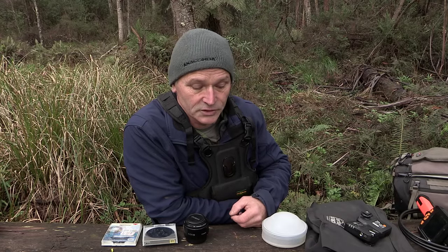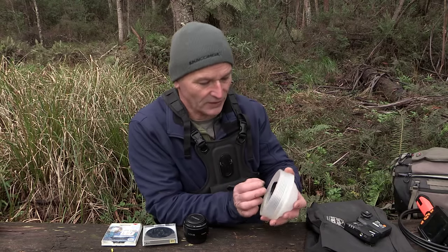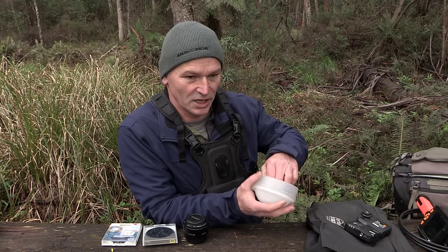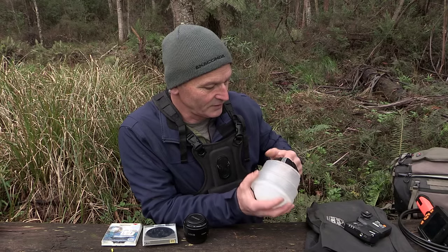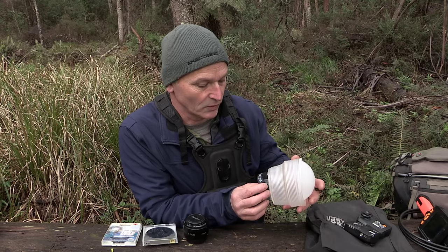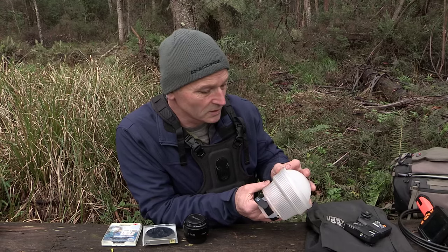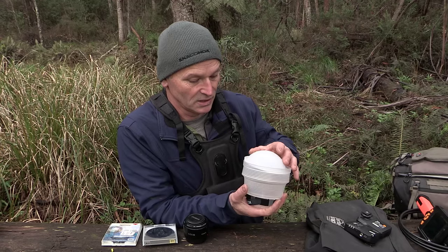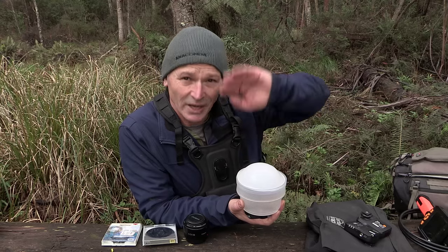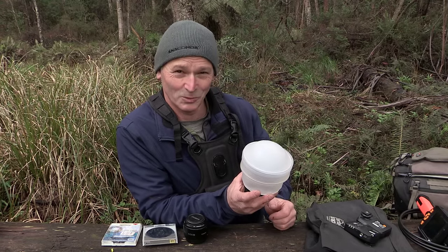Speaking of flashes, the Gary Fong — the grey sphere thing — fits on the flash head and you use it as a diffuser. I haven't had much time to use it yet, only three weeks, but I've done a lot of research before buying it. I'm doing a wedding shoot in November for a friend and this is going to be fantastic. It bounces in all directions, got a dome on top to diffuse the bounce — fun to watch, just got to be careful not to blind yourself.